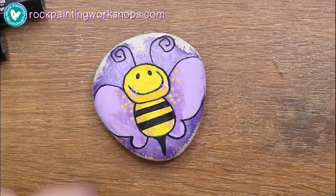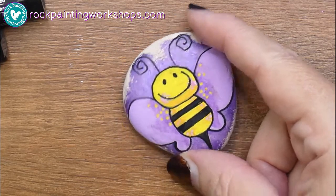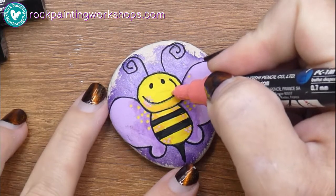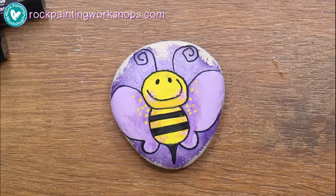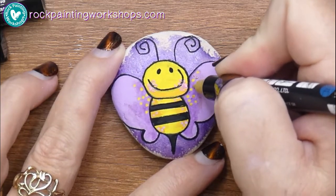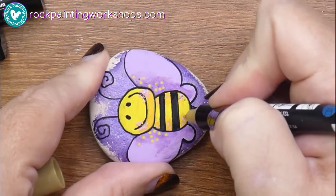The advice is to let the cheeks dry and then go over with your black pen so they won't catch on the tip like I just did. Don't pick up my bad habits even though I clearly show them on video! I'm having a look at where I want to go with this — definitely want to let that black mouth dry before adding any more dots.